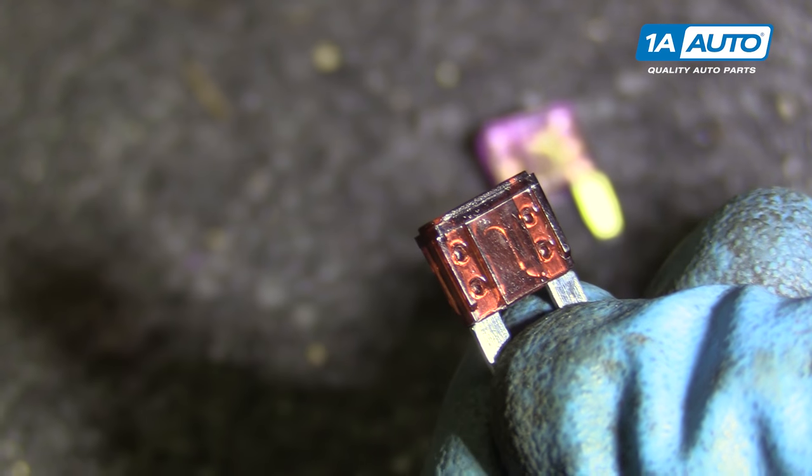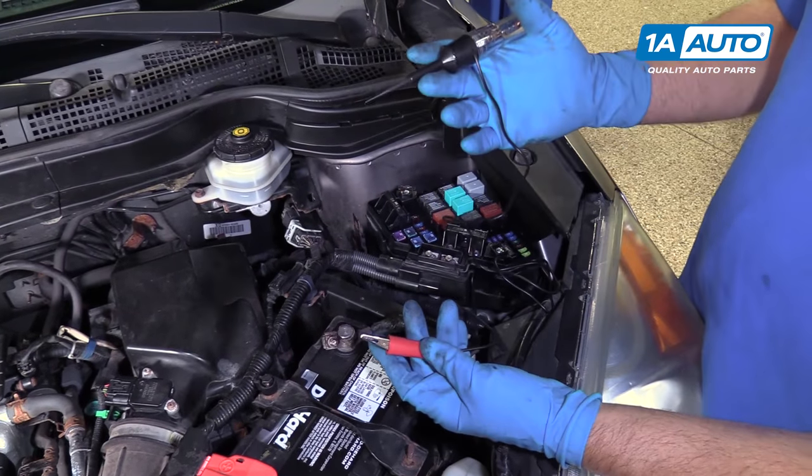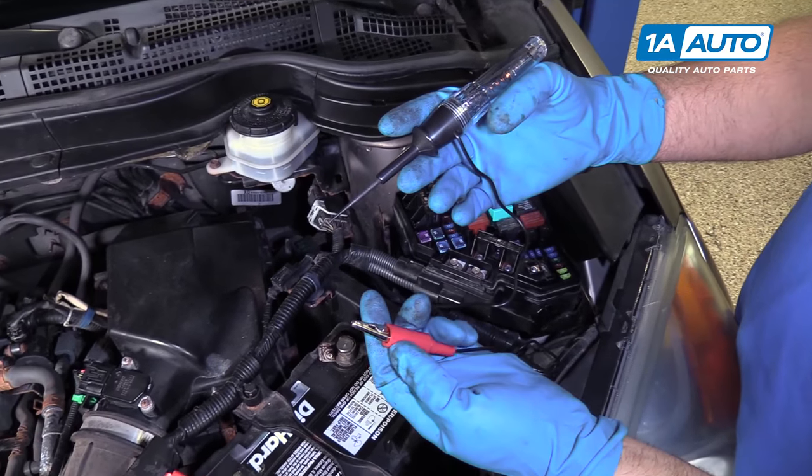This is another blown fuse, and it's very hard to see the broken U-shape in there, so I'm going to show you another way to test if you have a blown fuse. One way to check your fuses is with a test light. We actually sell this test light at 1AAuto.com.